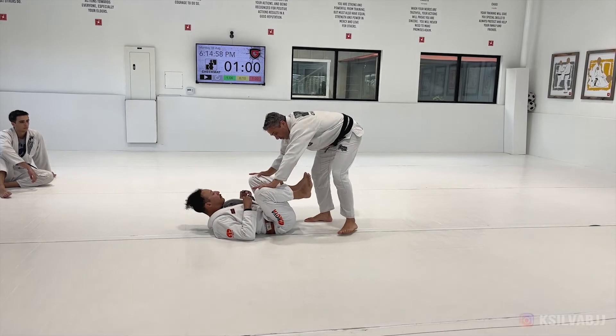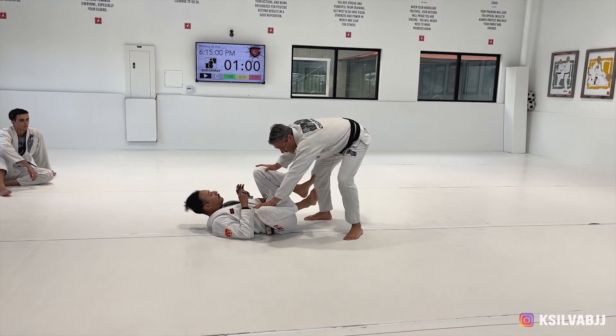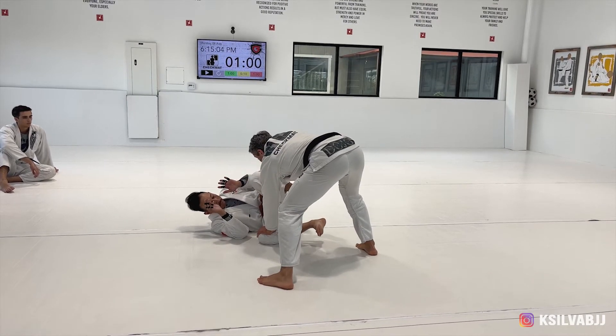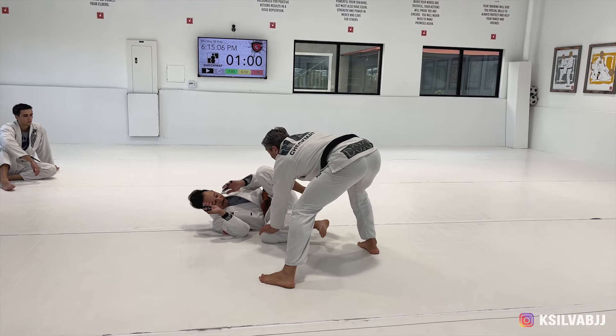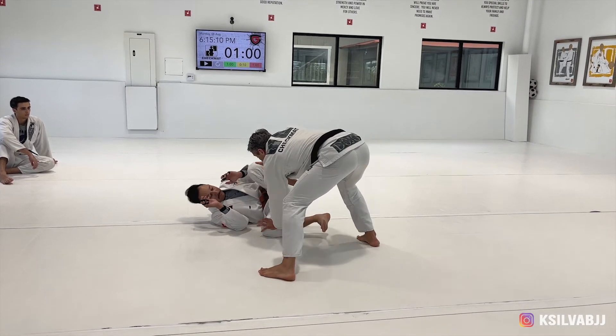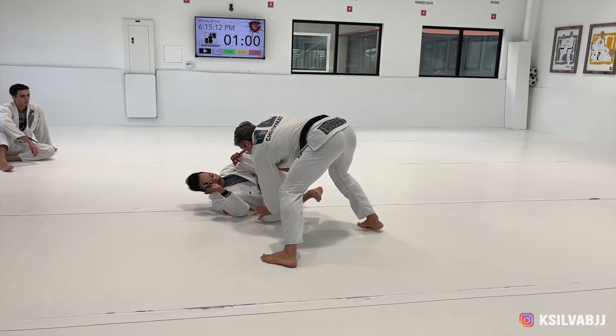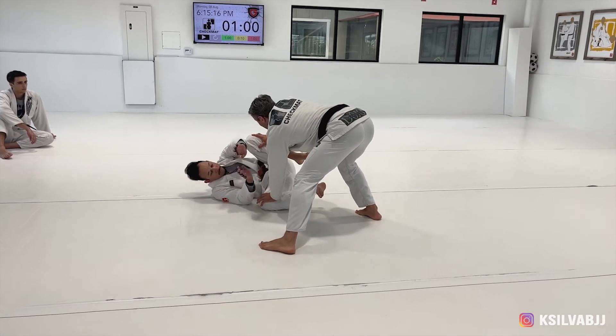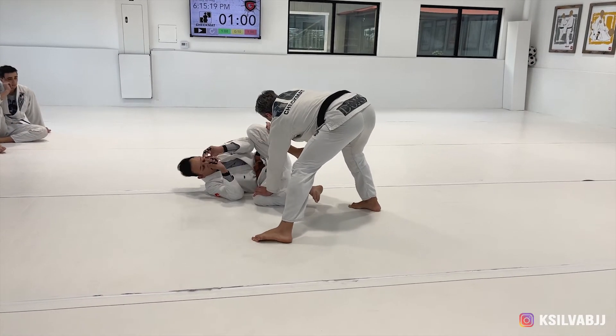Like the toreando pass, we push the leg to the floor, walking in a circle to face him. Right now his foot is not touching me — his foot is right here — but sometimes when I try to go forward or try to pass the guard, he's blocking me and the leg is very strong.